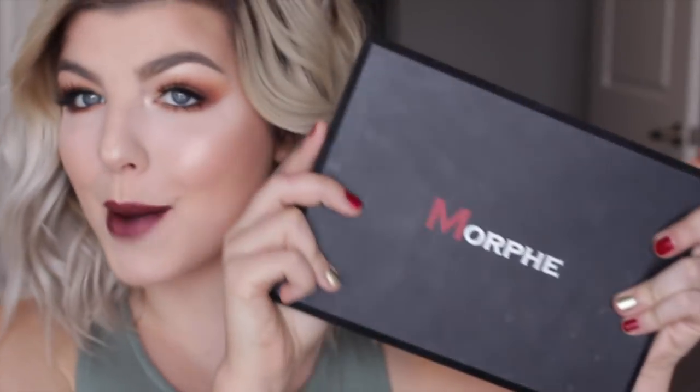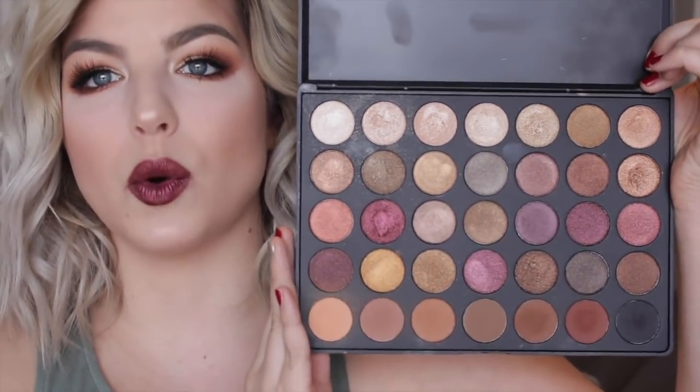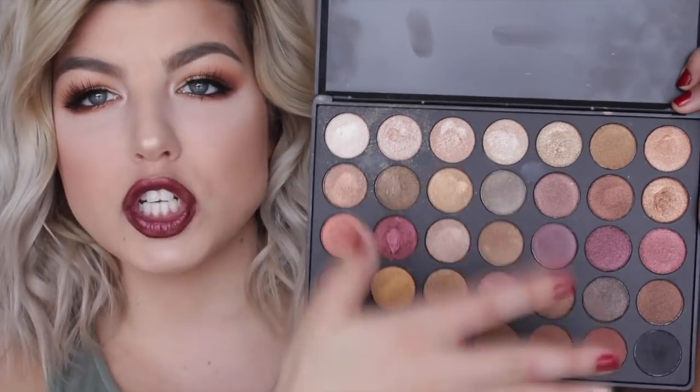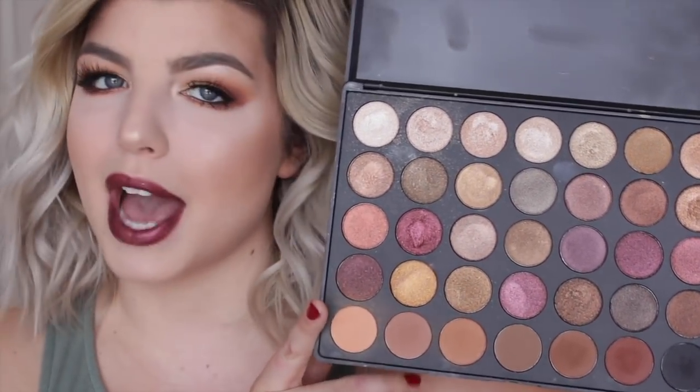I wanted to use my Morphe 35F palette once again because I love it so much. I know it's out of stock right now but look at these colors — they're so gorgeous. There's so many different tones, lots of shimmer, and then the bottom is strictly matte so it's perfect.